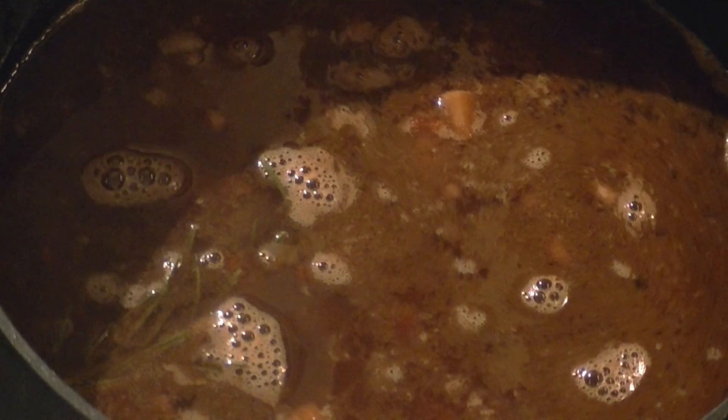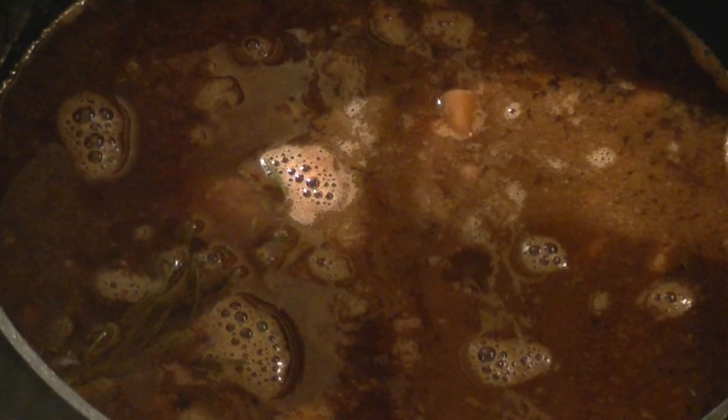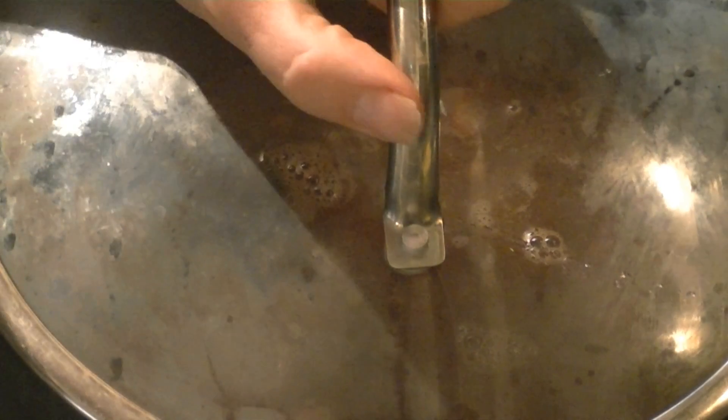Mine didn't quite fit into my slow cooker so I've put it back in the big saucepan. Then put a little more warm water in just to sufficiently cover the lamb shanks. On goes the lid and I'm going to leave that there only just bubbling away for three hours.